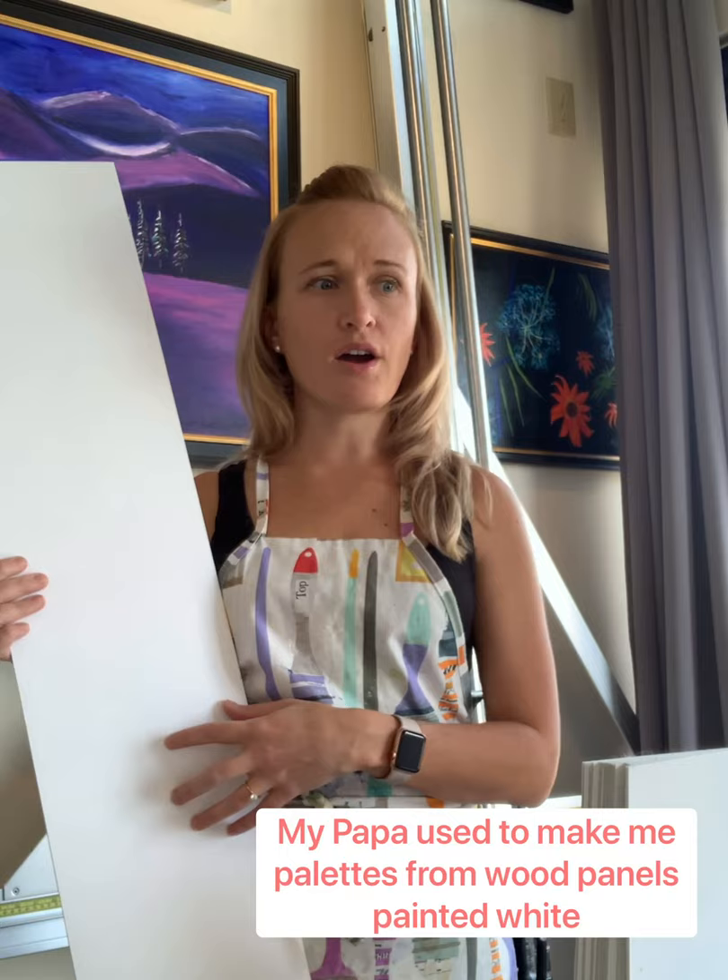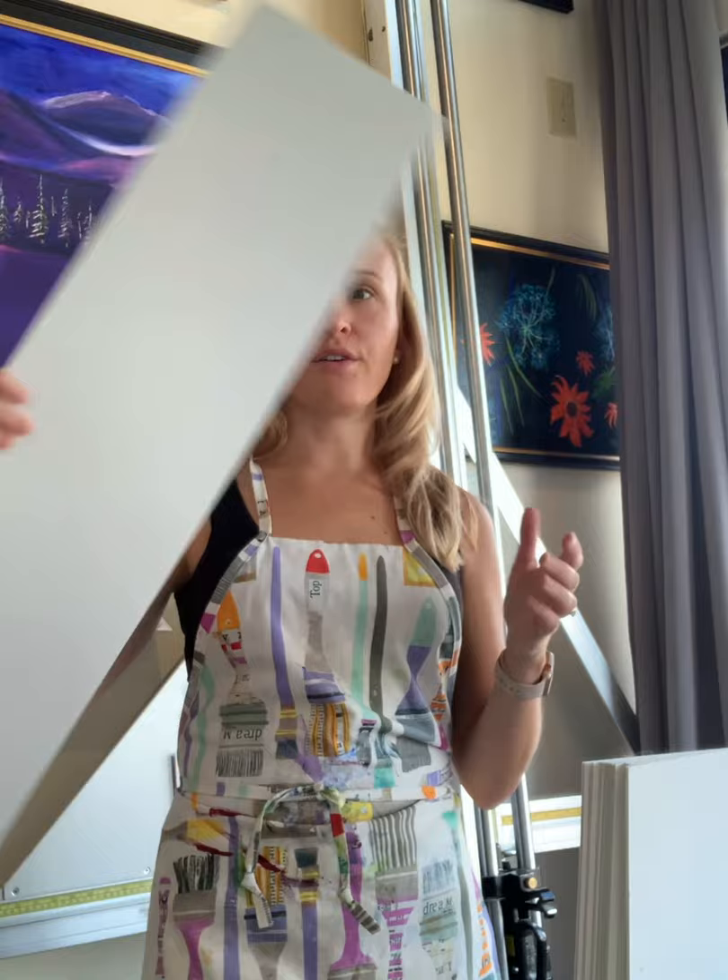Every summer I'm creating hundreds of golf prints, and from the foam board backing that the commemorative prints go on, I have this extra cutoff.